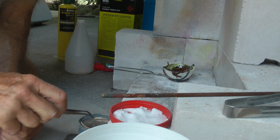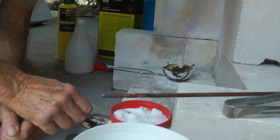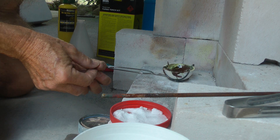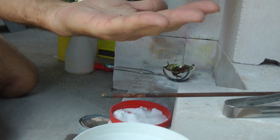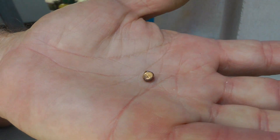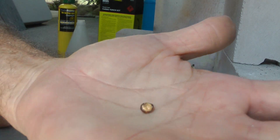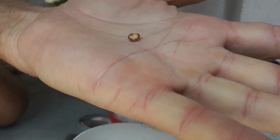A couple of little foils must have been on the tweezers. Oh, there he is. Nice little gold button there. Look at that. A bit dirty — it'll clean up with a bit of acid. Very good. I'll weigh that and see what she weighs.